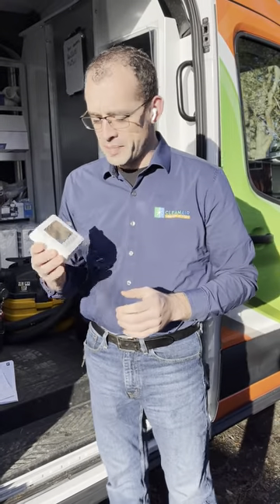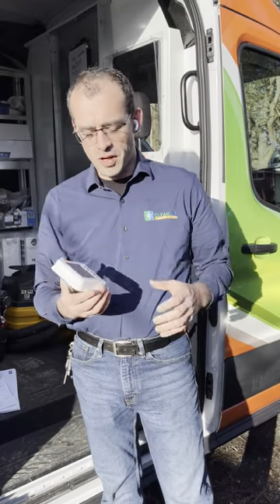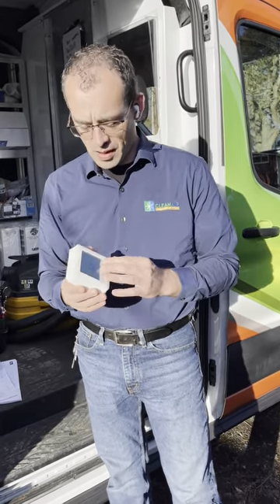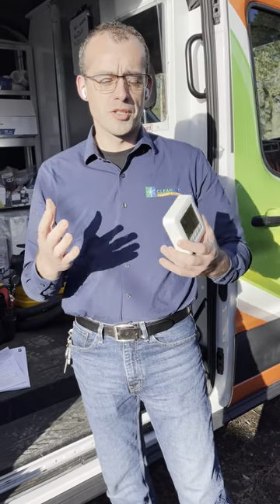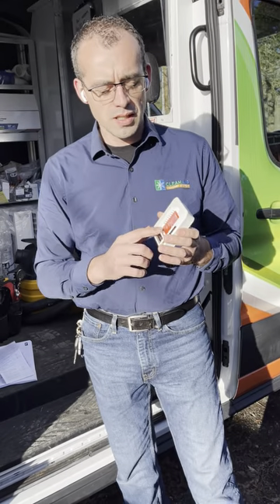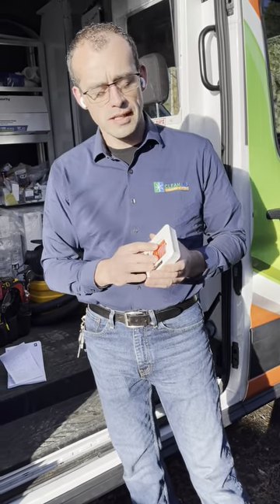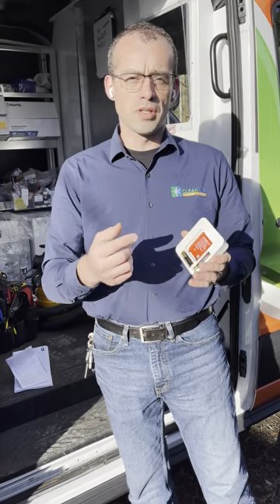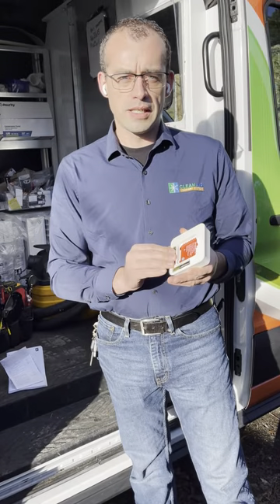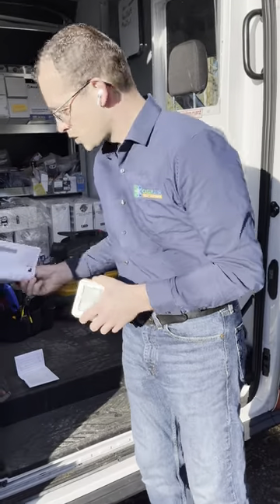Today I want to talk about a thermostat and how to set it up for a heat pump with an electric furnace backup. This may be useful for homeowners who like to work on these things, but if not, let a technician handle it. If you're a technician newer to the trade and want to get familiar with setting up thermostats for heat pumps, let me go through this.